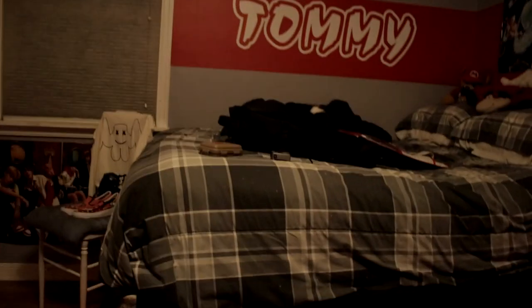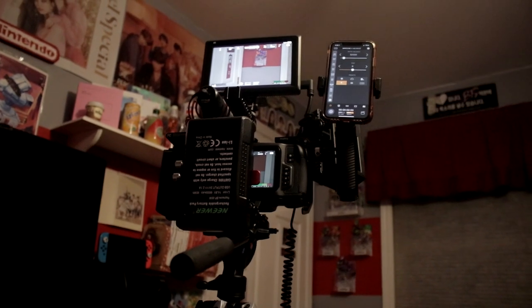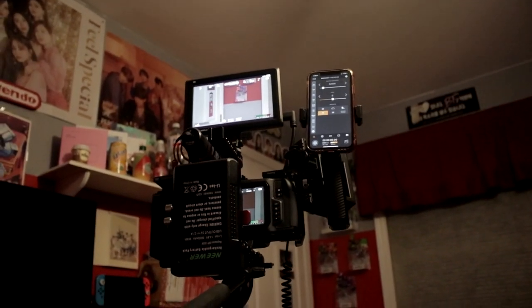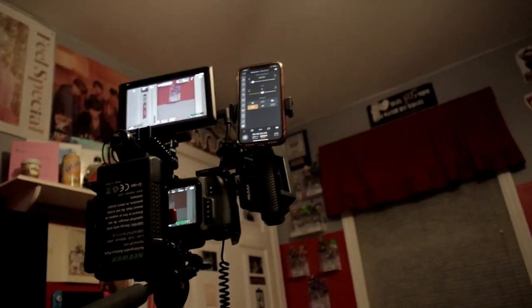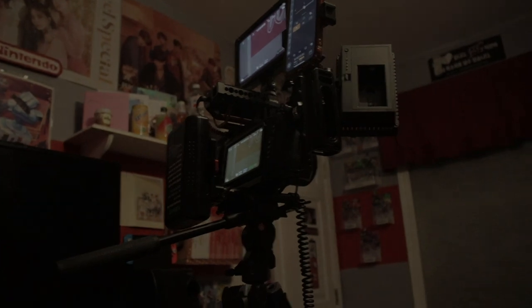That is my entire loadout for filmmaking - my editing setup, my PC, my room. I'll stop rambling - this was 25 minutes. I'll be surprised if somebody gets to the end of this, so if you did, comment below so I can give you some love. That is my finished build and a higher quality video of it will come soon. Thanks for watching, peace.